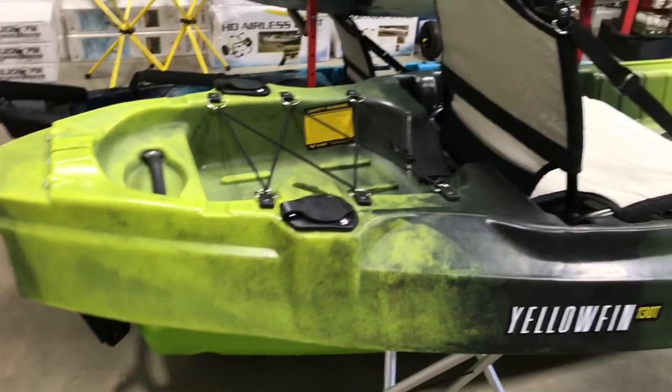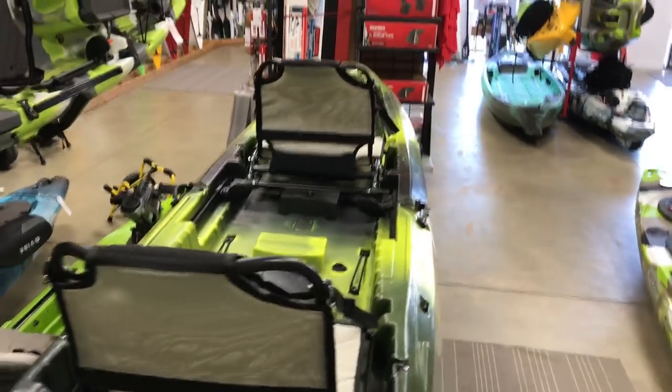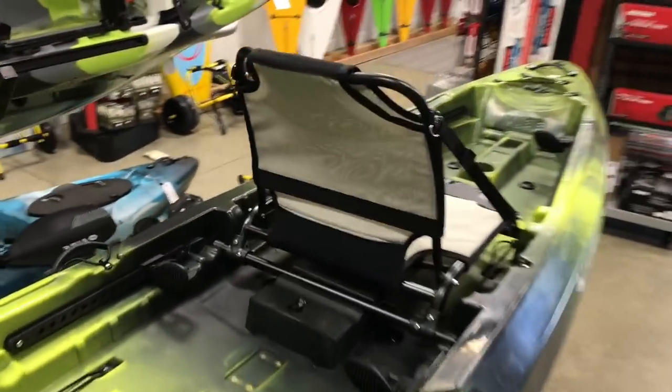A couple of rod holders in the back. In general, it's a nice wide kayak — should be very stable. We're going to go get it on the water and test it out.